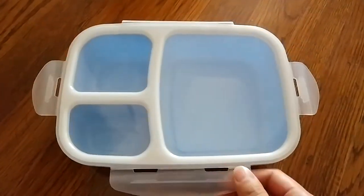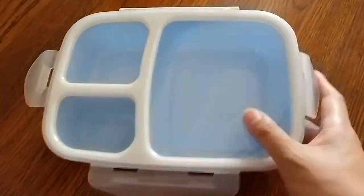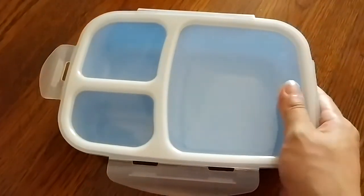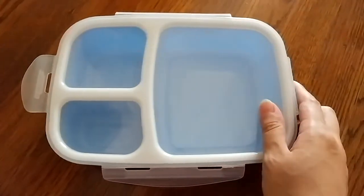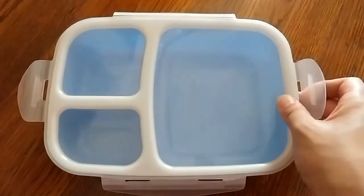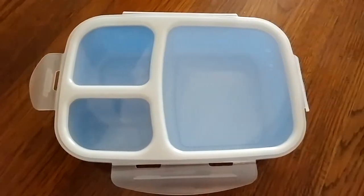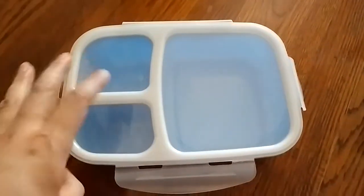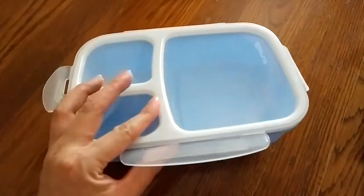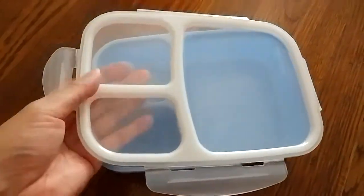We did put some stuff with liquids in it, and it definitely does not leak. As you can see, there are four clasps that you would just lock shut once you're ready to pack them. It doesn't open all that easily — you have to use both hands — but it does shut pretty securely.